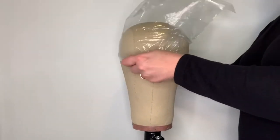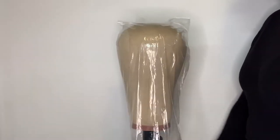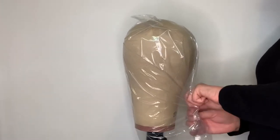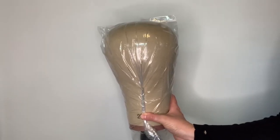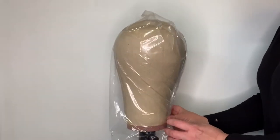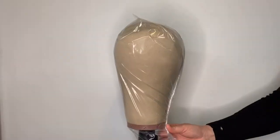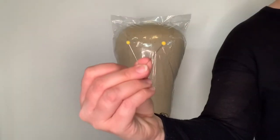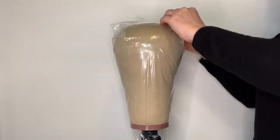Take your bag and pull it flush over the head. This is when you will want to utilize your pins and your tape. You will gather all the extra plastic towards the back of the head. When tightening the bag, make sure that there are no loose areas or gaps in your plastic.